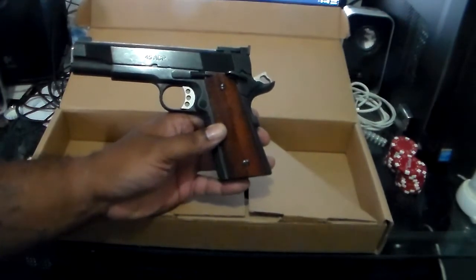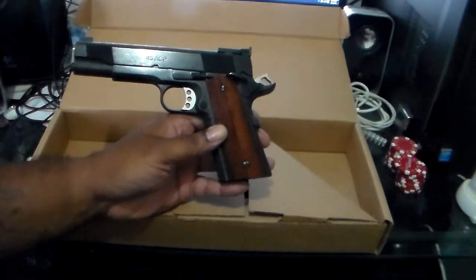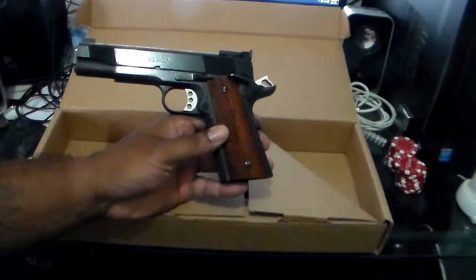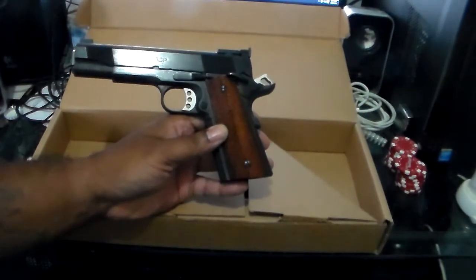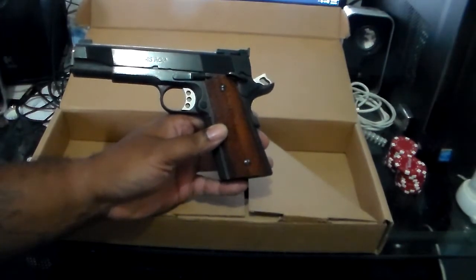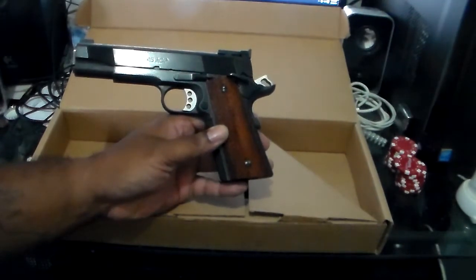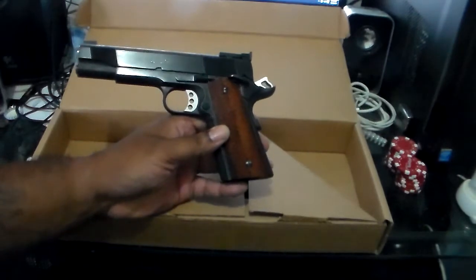I'm going to end the video on that. Don't forget to like and subscribe. Send me comments if you liked the video — and if you didn't, it's not going to hurt my feelings. Send me any questions you may have that I can freely answer about this 1911 or my Nighthawk.